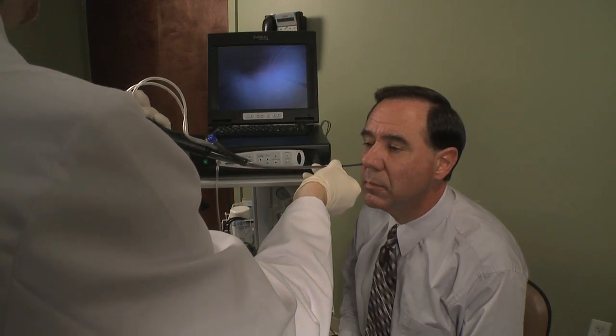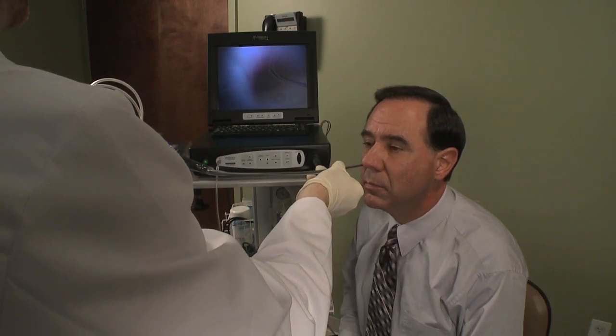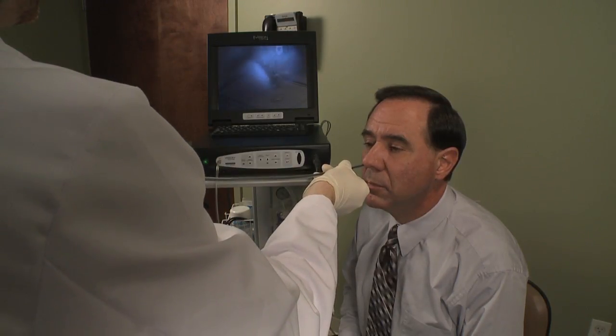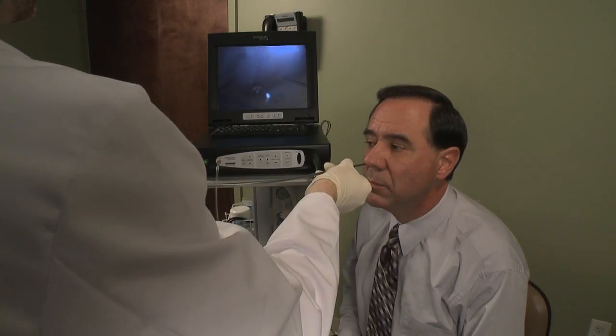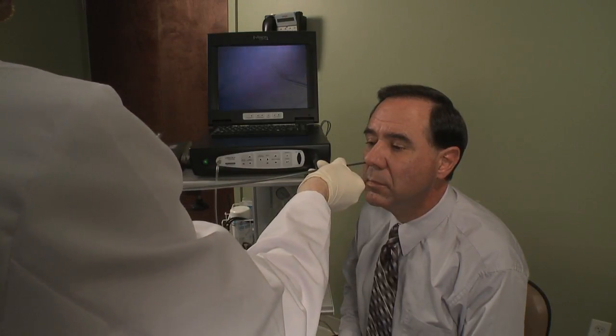When the exam is complete, slowly but steadily withdraw the scope from the patient. During removal, ensure the endoscope does not come in contact with the vocal cords or epiglottis and does not rest on the cricoid pharynx area.